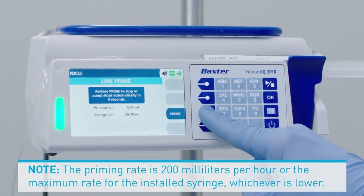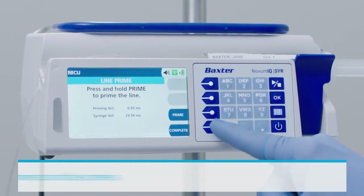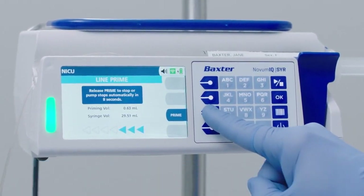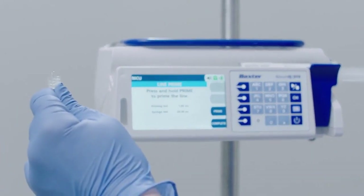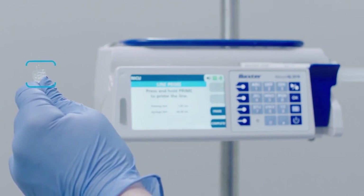The priming rate is 200 mL/hr or the maximum rate for the installed syringe, whichever is lower. The priming volume will increment on the screen. Continue pressing the Prime soft key to maintain priming. Release the Prime soft key to stop the priming when priming is complete, as indicated by a drop of fluid at the end of the set.